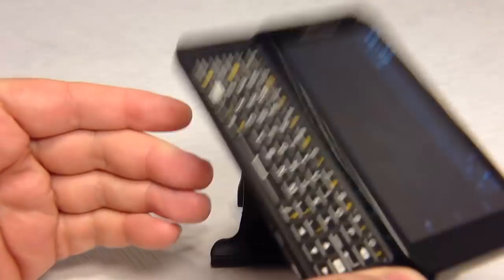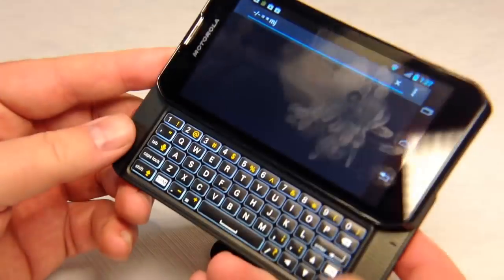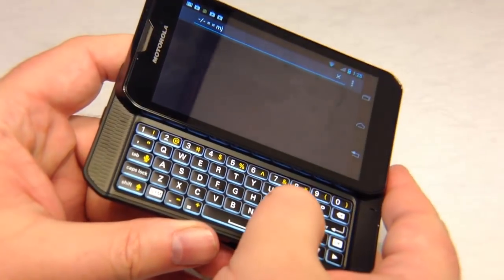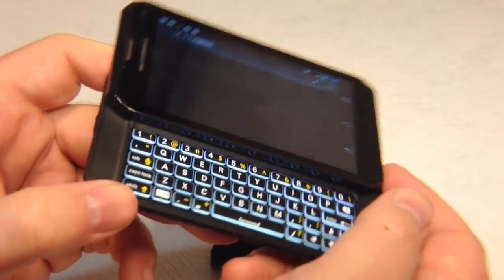I'm doing this with one hand, and at five ounces it's a little heavy, but it holds up really well. The features of having the keys the way they are is important. As you can see, it's backlit, so at night you'll be able to see the keys, which is also important.